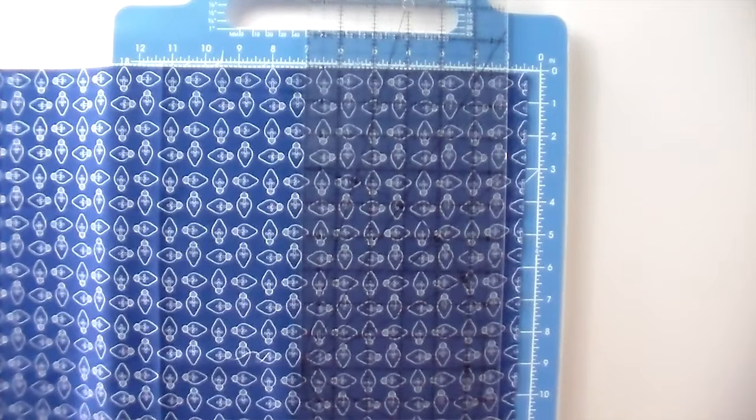Alright, so we've got everything laid out. You're going to square it up first, so you obviously want to get rid of the selvage. So you've got to cut off the selvage because that won't turn under very nicely. I'm just going to give it a nice straight edge on the other side of the selvage.